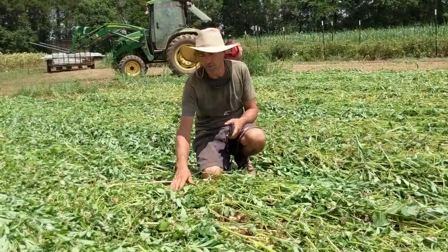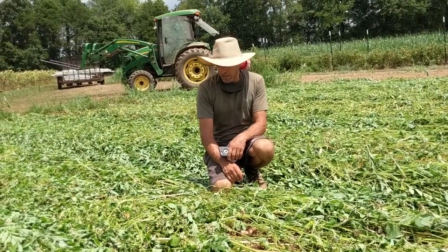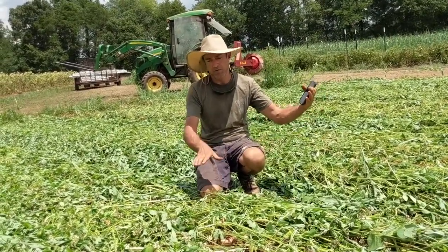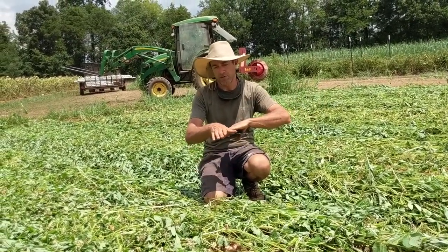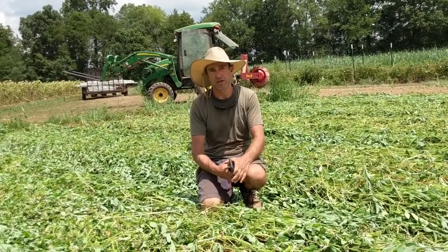This is the cover crop — we crimped 50 days after we planted, and we're crimping all in the same direction, which is important. If you have two rows going in opposing directions, you have a seam where you can get a lot of weed growth.